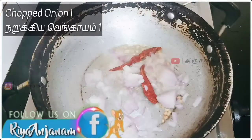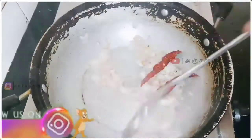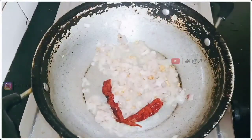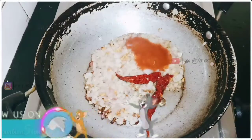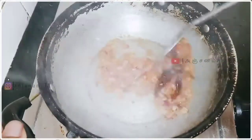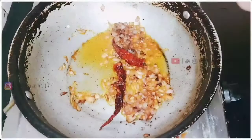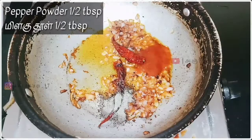Add 1 onion. Add 1 teaspoon of red cherry sauce. Add tomato ketchup. Add pepper powder.